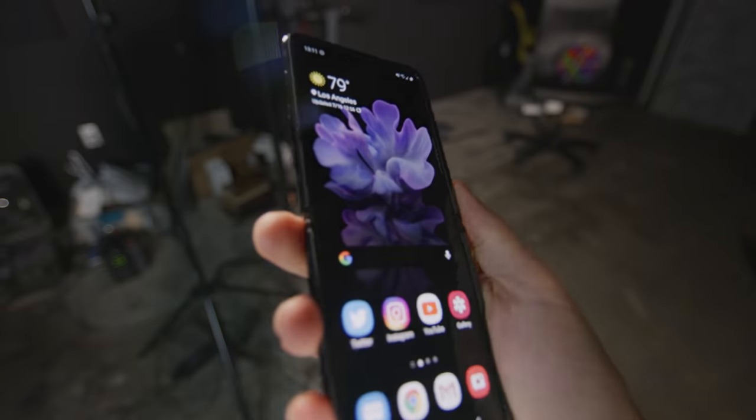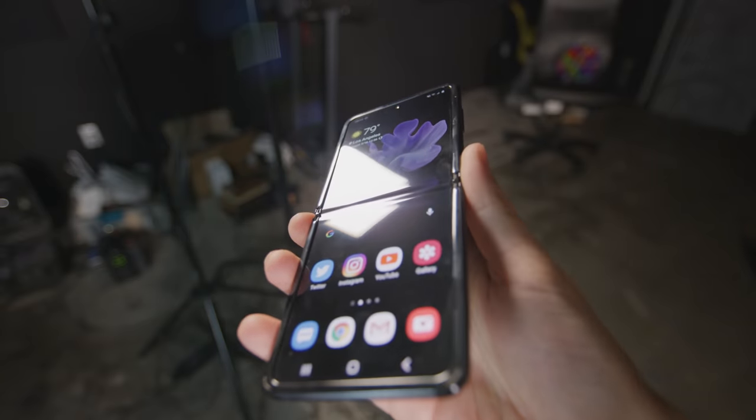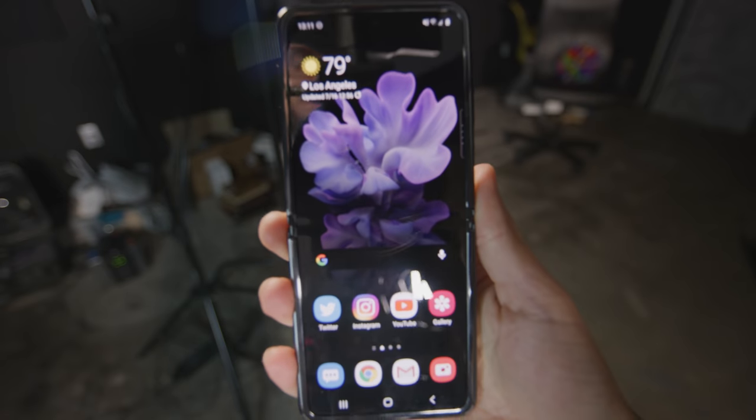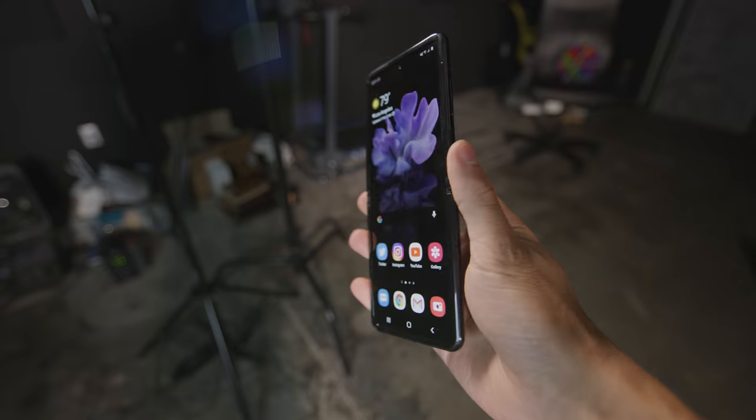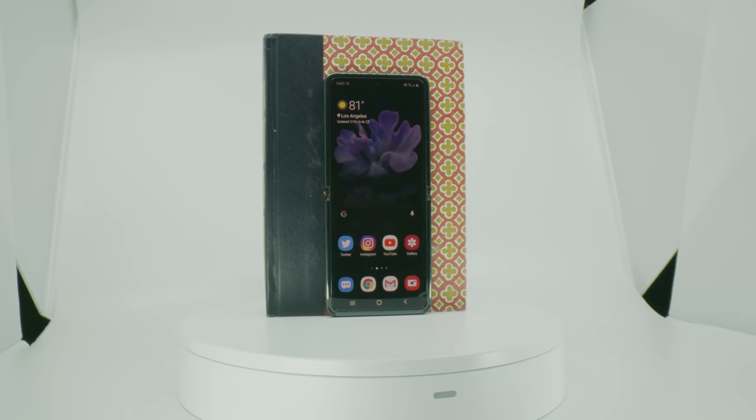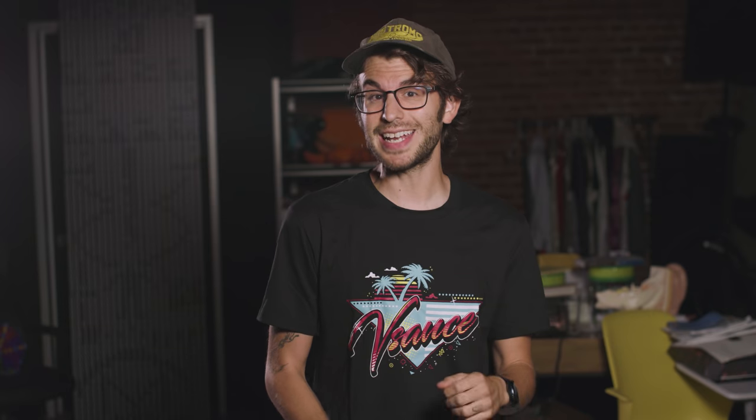At certain angles you can see where the screen folds, but it honestly has never annoyed me. On the topic of screens, Samsung always makes some of the best mobile displays. This one is a full HD plus Dynamic AMOLED display with HDR. It has a resolution of 1080 by 2636, and it's not Quad HD like the S or the Note series, but it's still great.